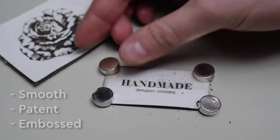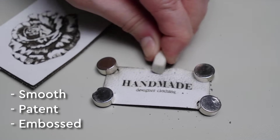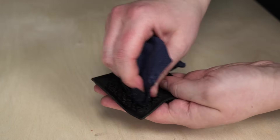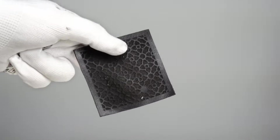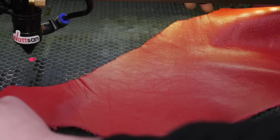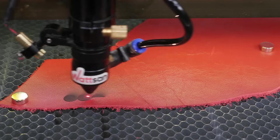Natural leather: smooth, patent, embossed, nubuck and chamois. Whichever you use, you need to know that natural leather likes moisture and is breathable. That's why it's more comfortable and durable than imitation leather. But when working with it, you need to consider the thickness, dressing, and percentage of moisture content.